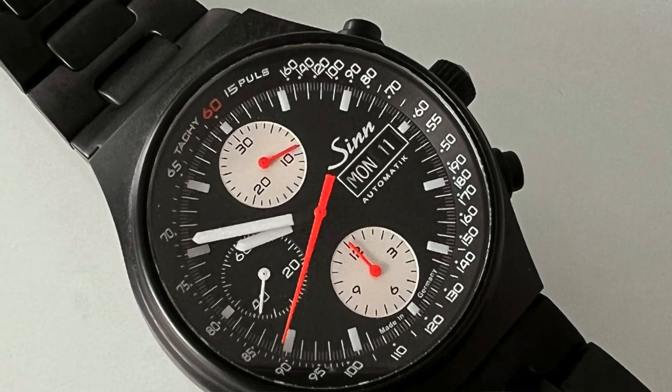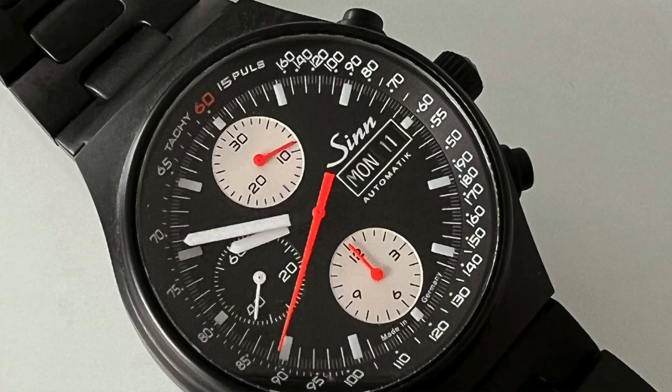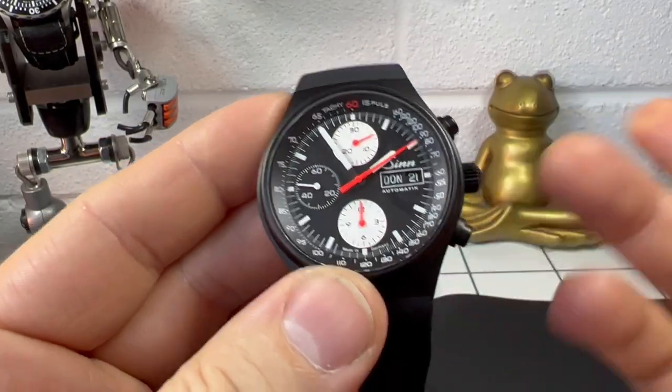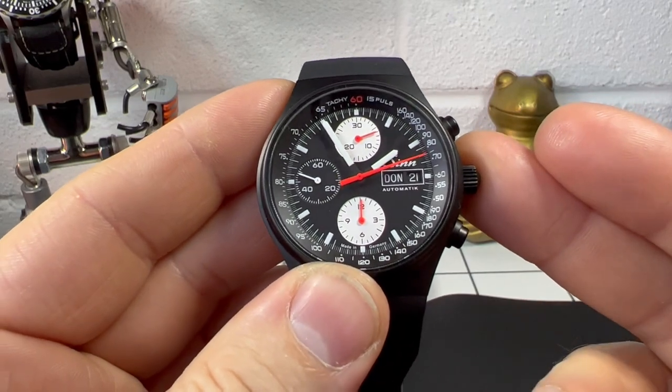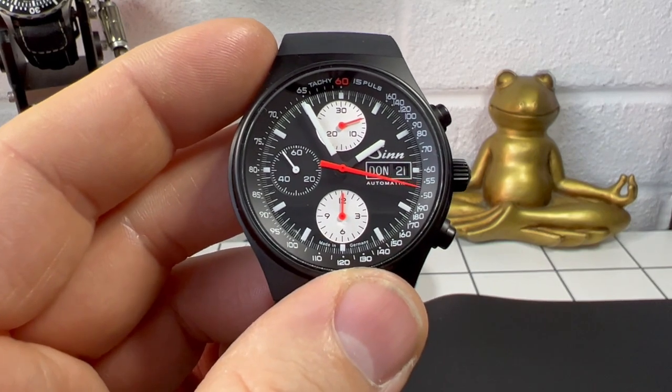So that's the bracelet — I'll drop some pictures in with the bracelet as well. I love this watch, I think it's great. Let me know in the comments below what you think — whether you like it or think there are better options. I'll always try to get back to the comments. All the best and stay safe out there, bye.